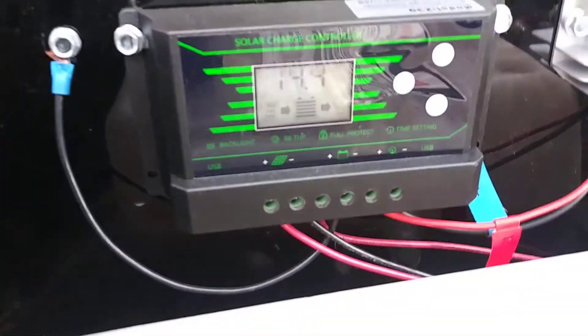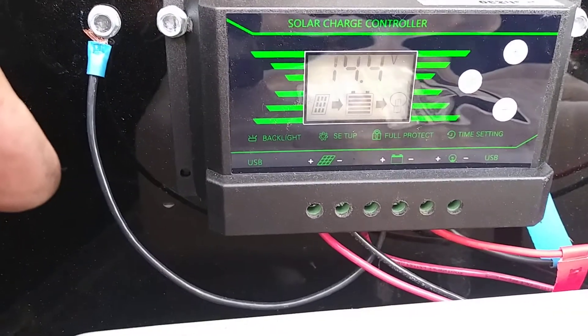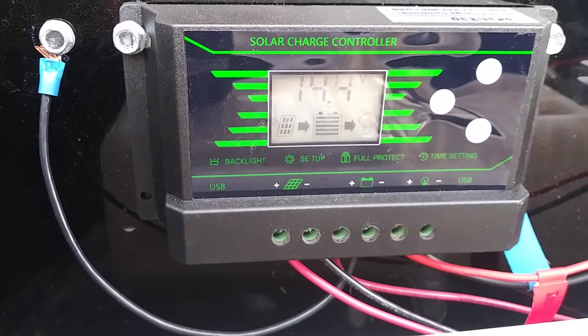Over here is the solar controller inside the box. All of this is available on Amazon — I'll put listings in the description for you.